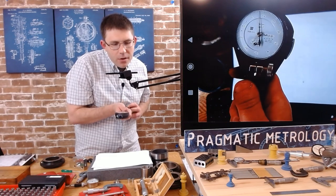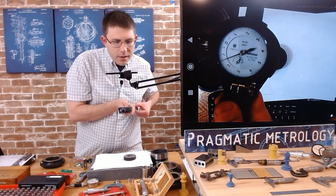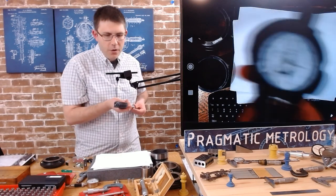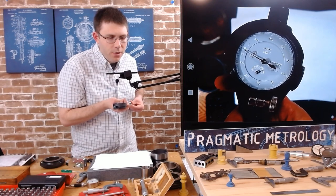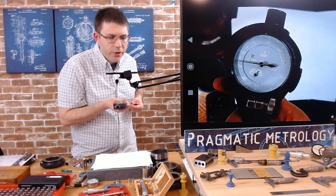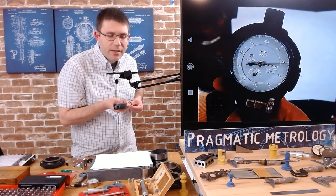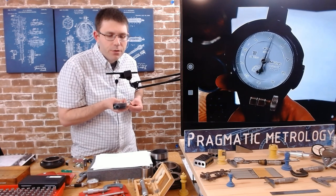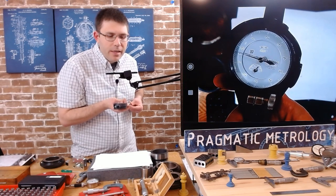Every time the large dial goes around one revolution, the small gauge moves — that's ten thousandths. So one full revolution equals ten thousandths based on where the small dial moved. The large dial counts: zero, one, two, three, four, five, six, seven, eight, nine, ten.